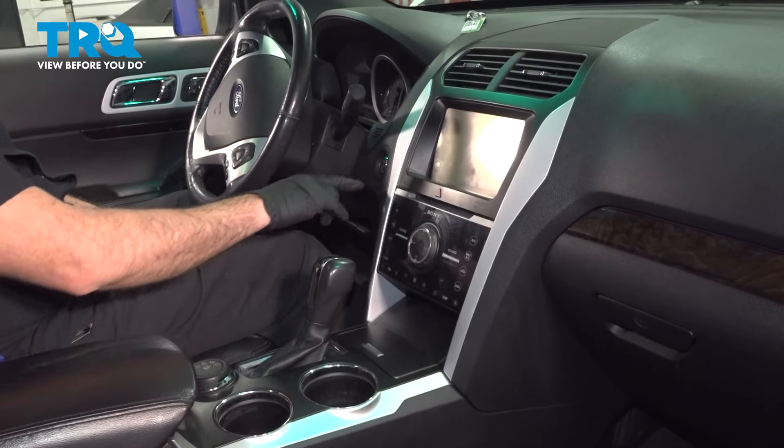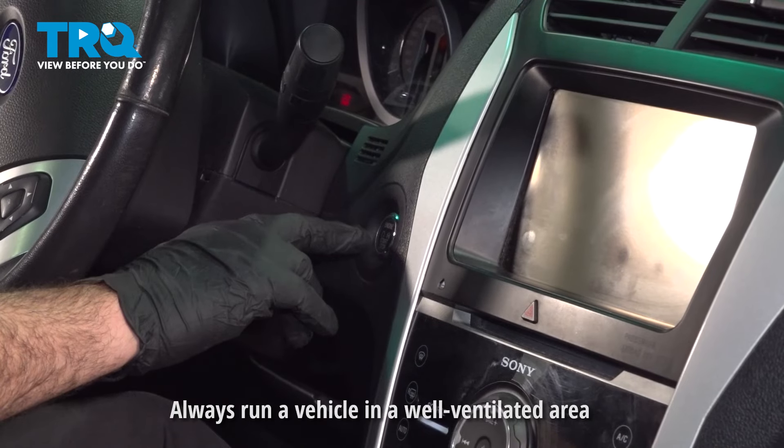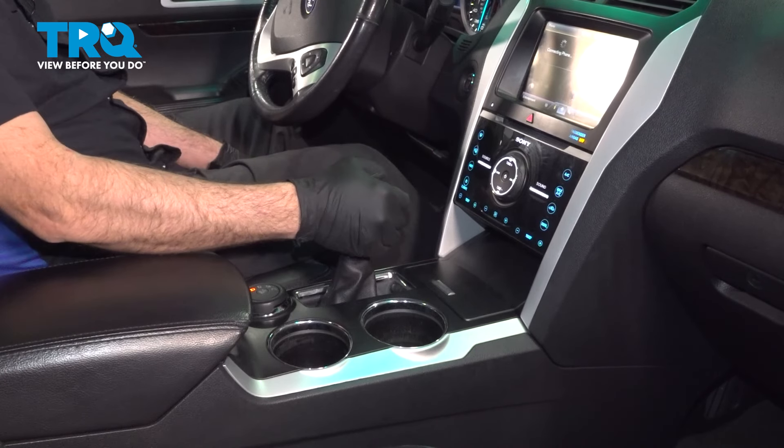Hop into the vehicle and go ahead and start it. It may only run for just a couple seconds before the fuel is purged out of the lines. Go ahead and put the vehicle in neutral.